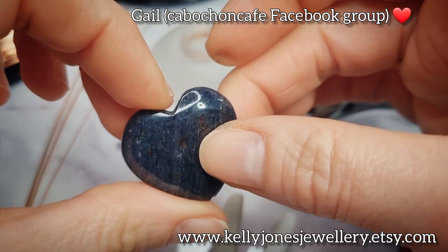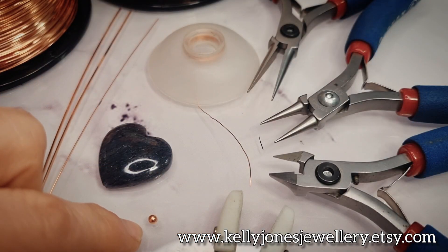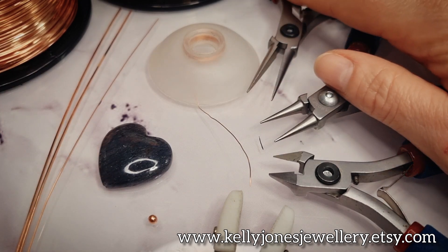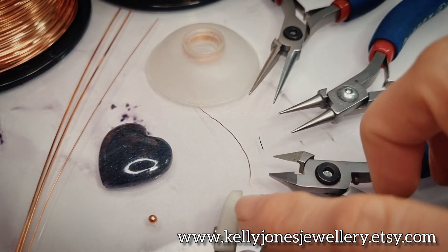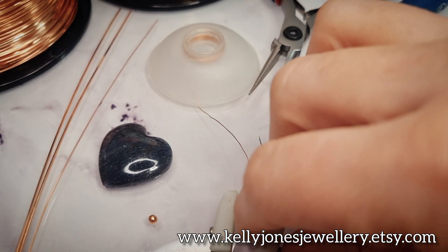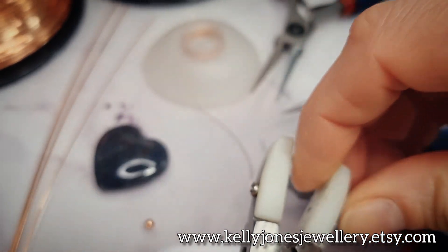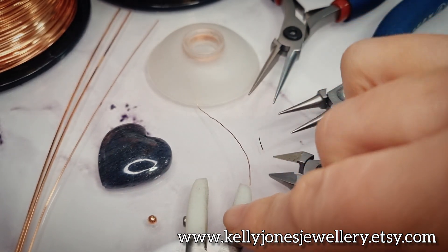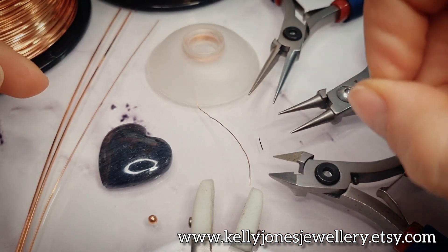If you're struggling to get hold of stones you can always contact Gail on Facebook. I've got a little 3mm bead which I also bought from Rio Grande. For tools: round nose pliers, wire cutters, nylon pliers - I just like having these handy to straighten wires and flatten weaves. I'm going to be twisting the wires today.